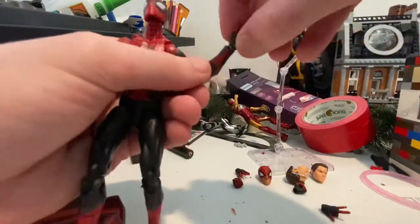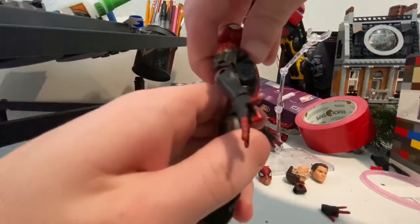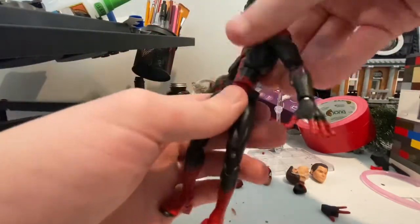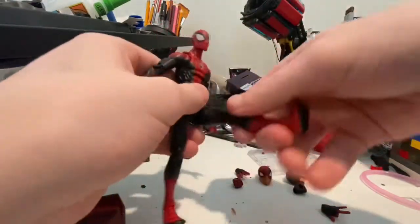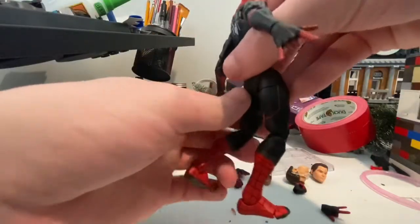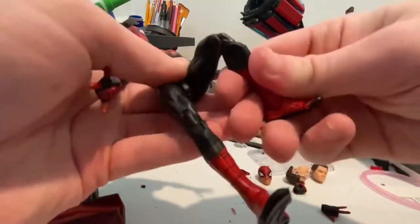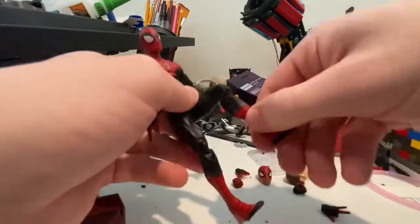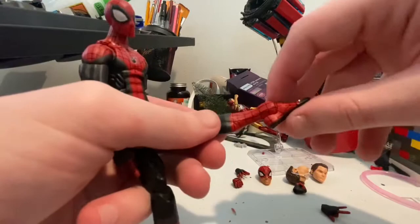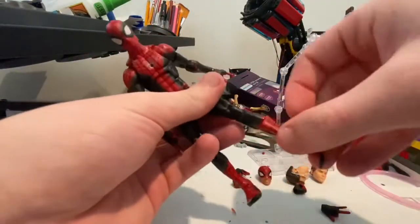You can make him wave. He has a lot of ab crunch forward like that, and back that way - not much. 360 rotation on the waist. You can kick out pretty far, and then backwards. He has a shin swivel, ankles that far, a toe joint, and a lot of ankle pivot. And that is it for the articulation.